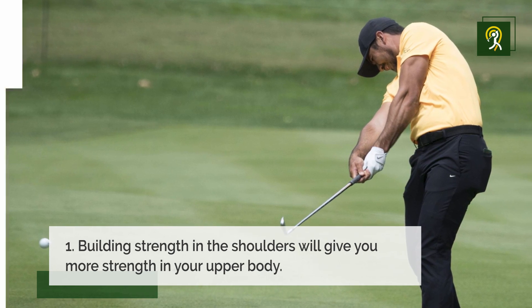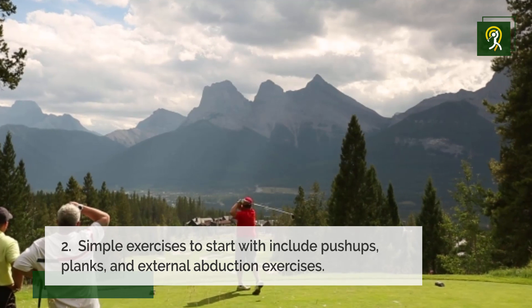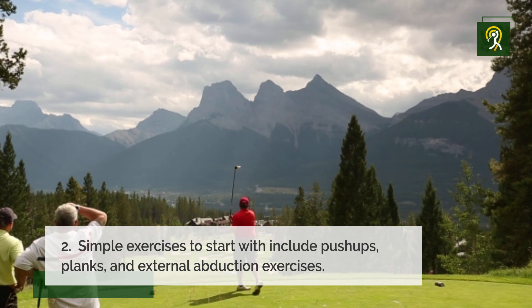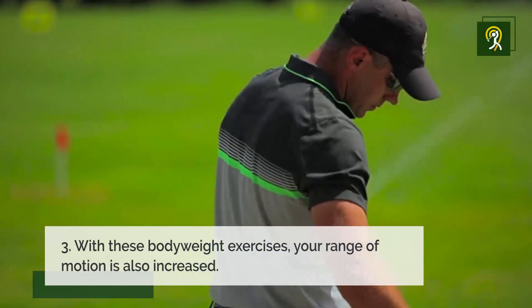There are many workouts that use body weight to strengthen the shoulders. A few exercises to start with include push-ups, planks, and external abduction exercises. With these body weight exercises, your range of motion is also increased.